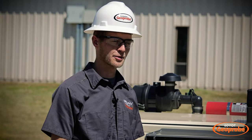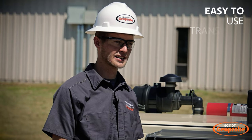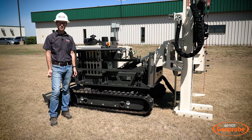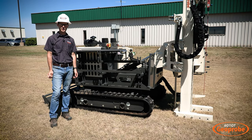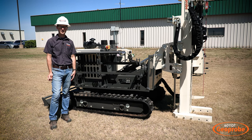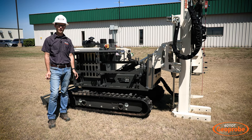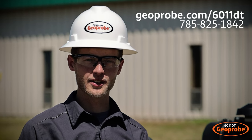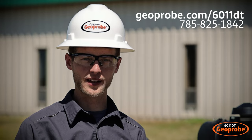Sitting at roughly five thousand pounds and four feet wide, the 6011DT was designed to be a machine that's easy to use, easy to transport, and easy to service. We've taken all of the direct push functionality and power from our other machines and wrapped it up into a single compact yet powerful direct push unit. For any additional information or questions, feel free to visit our website or give us a call.